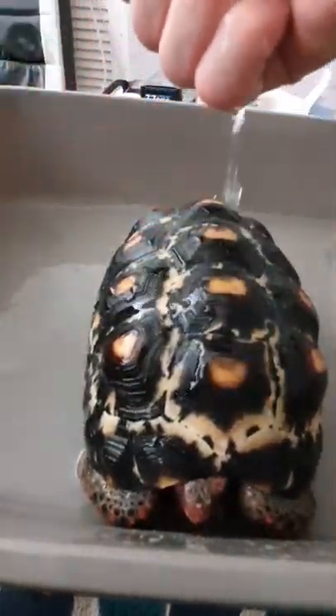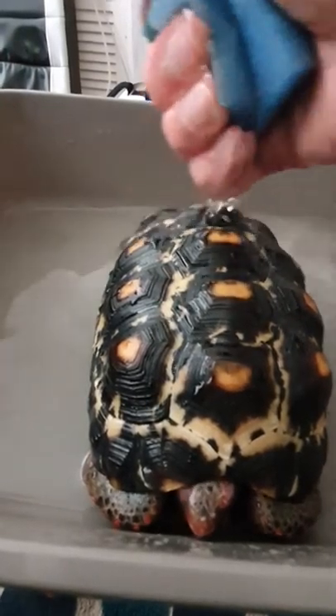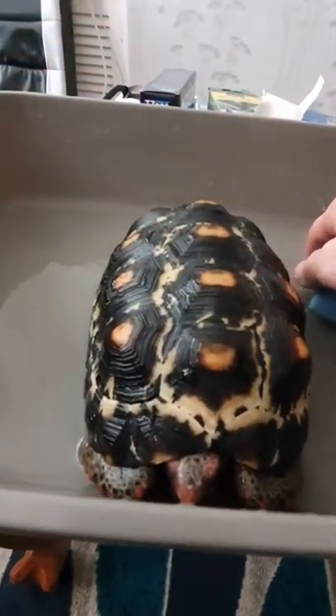I'm going to chop that a little bit for you mate, that would be nice. Let him go, I'm sorry.